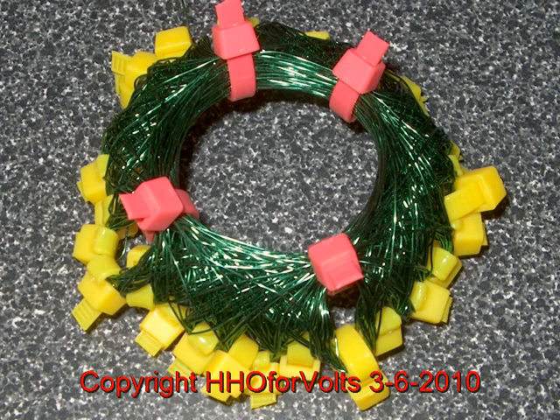So the more turns you have, the greater magnetic field you'll have. So my first Bedini is going to be a pendulum Bedini.